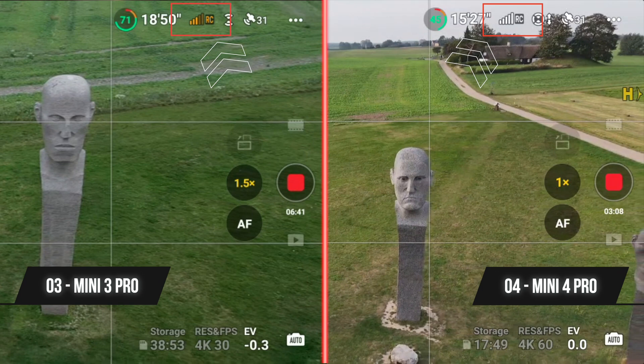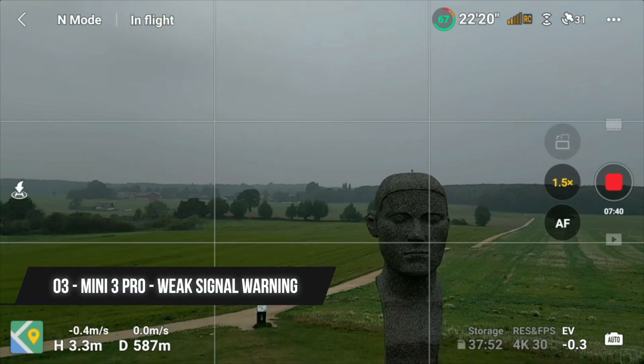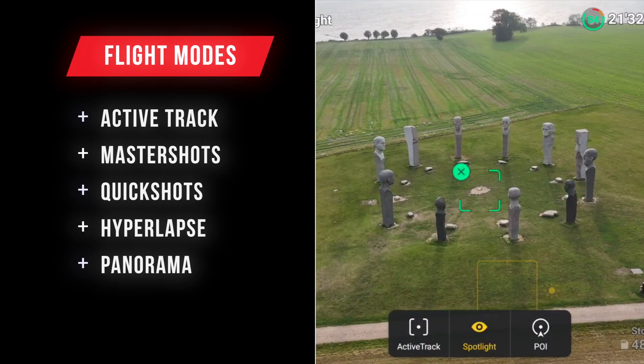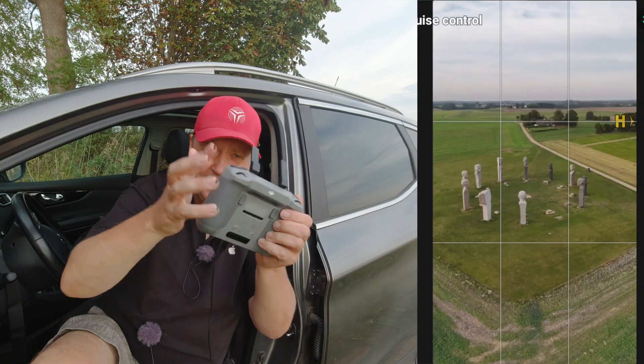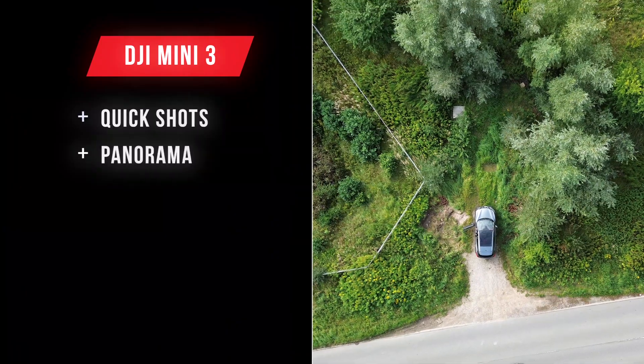The O4 technology is more stable when used with the RC2's external antennas, making it less sensitive to interference. With the Mini 4 Pro, Air 3, and Mavic 3 Classic, you have access to features like ActiveTrack, Master Shots, Quick Shots, Hyperlapse, and Panorama. You can also create waypoints for autonomous missions and use Cruise Control, which allows you to continue a motion with the press of a button, accommodating multiple inputs. The Mini 3, being an entry-level drone, lacks most of these advanced features, limited to only Panorama and Quick Shots.